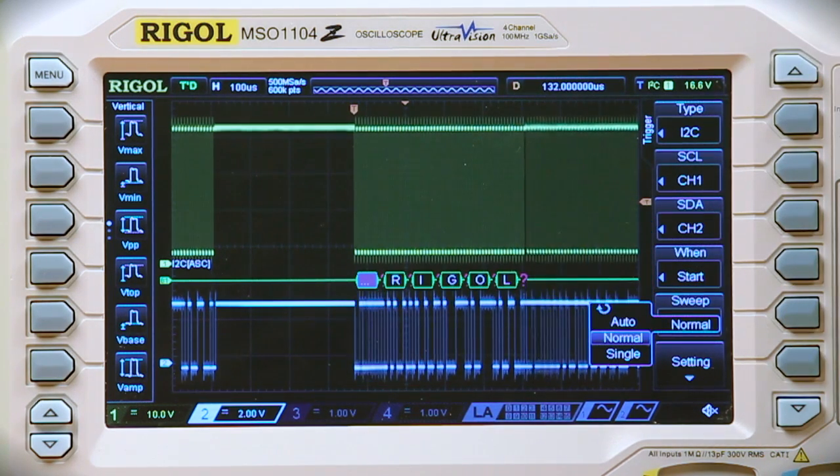We can also choose either auto, normal, or single trigger. For this I'm choosing normal.